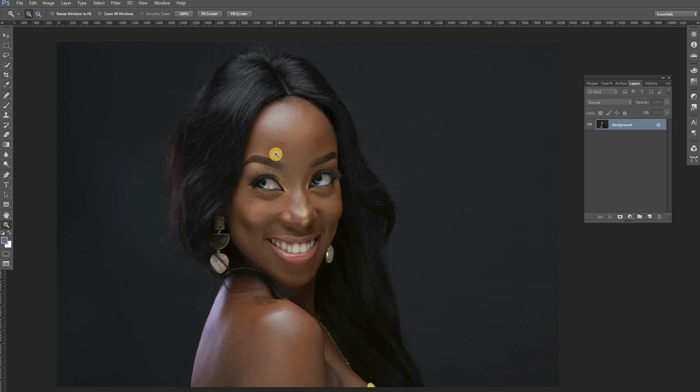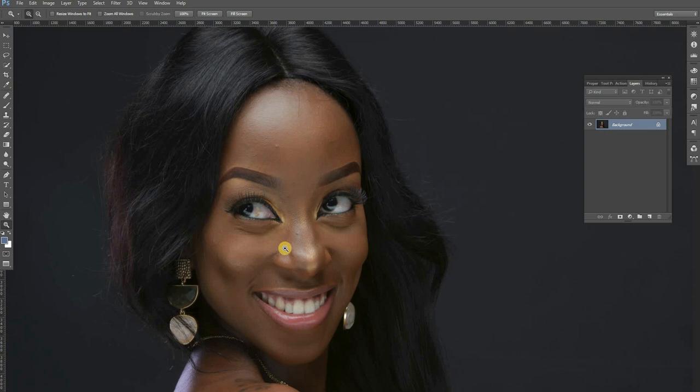The technique we are going to use to retouch these images is called frequency separation. We are going to combine two techniques: frequency separation and burning and dodging. Frequency separation is going to help us work on the skin tones, and burning and dodging is going to help us create more depth and dimension into this particular image. The same burning and dodging is also going to help us correct makeup errors — like the demarcations visible around the nose highlight — giving her something neater and more precise.